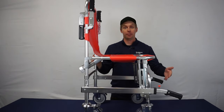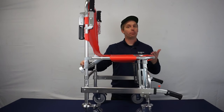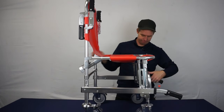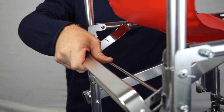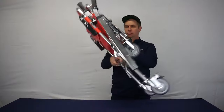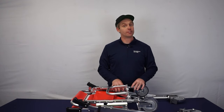To fold, release the retractable handles, and pull up on the release bar located on the back of the chair, followed by pulling the seat upwards. The Hyperlite is now ready to be transported or stored.